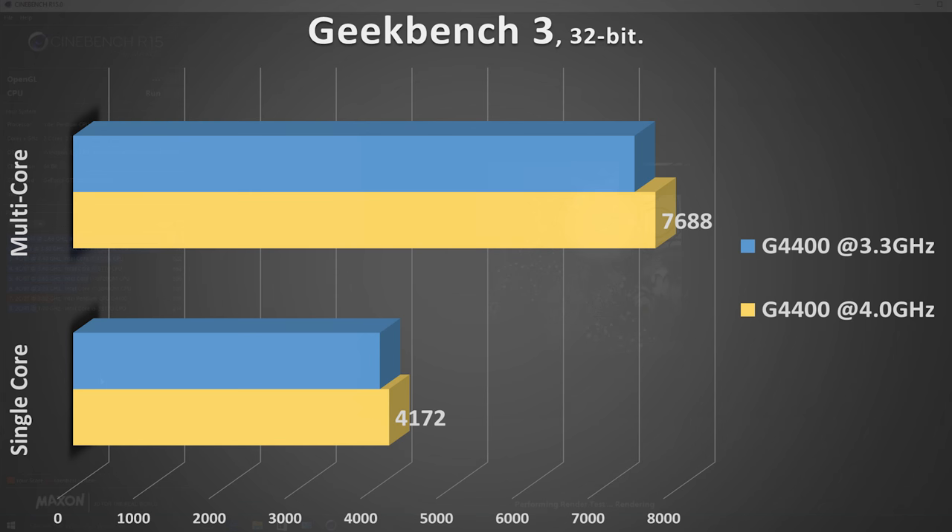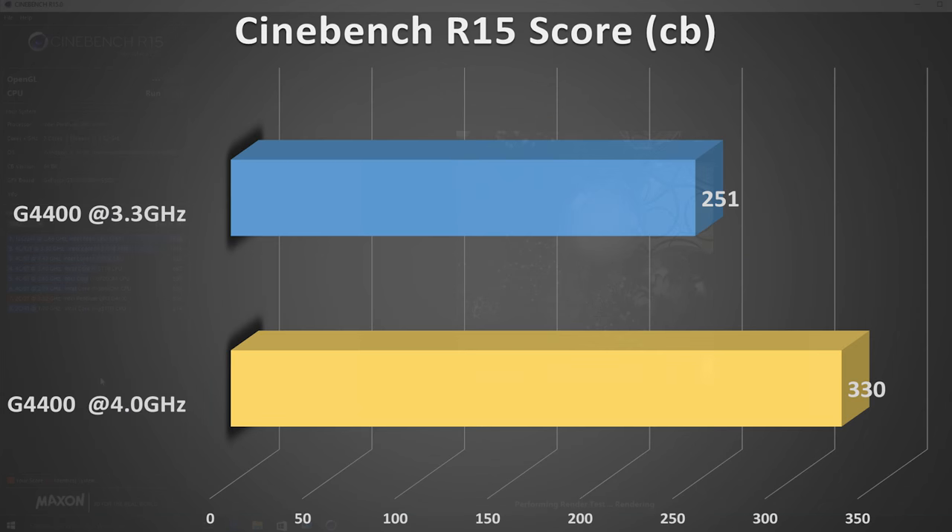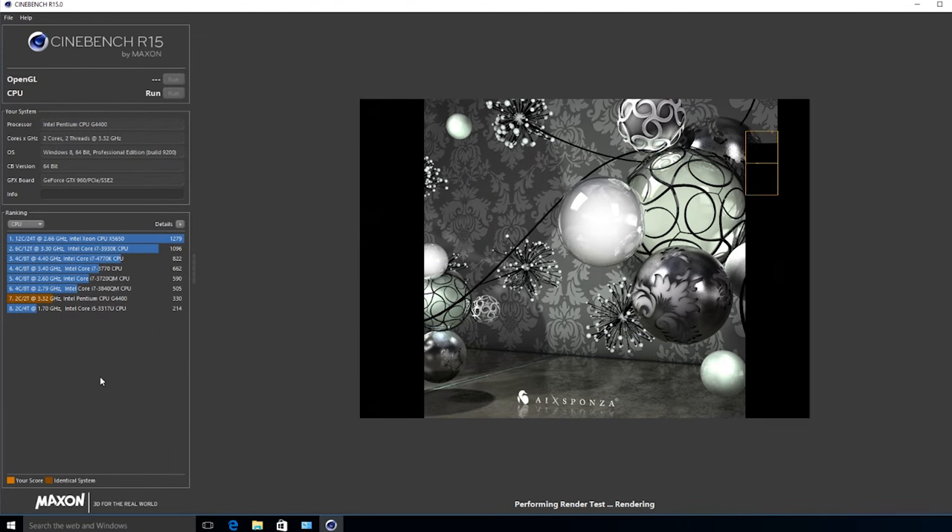While my Geekbench scores were not considerably higher, my Cinebench score definitely was, which I think would contribute to a few extra FPS in almost any game you decide to play, all other things equal. So what does this mean? Well, if you decide to purchase a Z170 motherboard and a non-K Intel Skylake CPU right now, you can still actually base clock overclock as long as you're okay with downgrading the BIOS. If you're comfortable with that, things are looking pretty good.